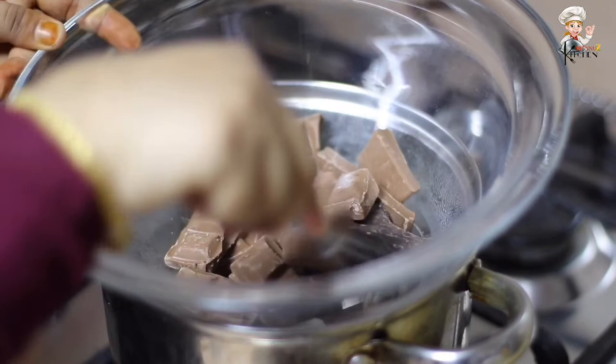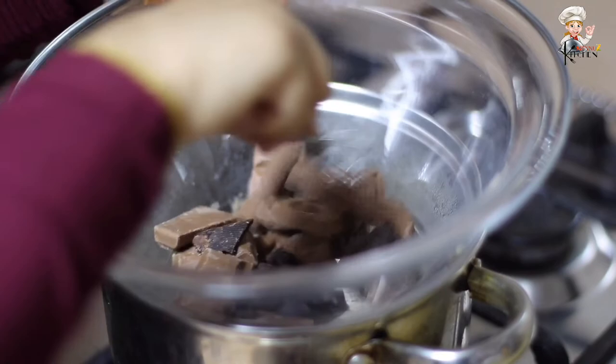I'm ready to add 100g milk chocolate. If you don't want a little oil, let's melt it in a microwave.